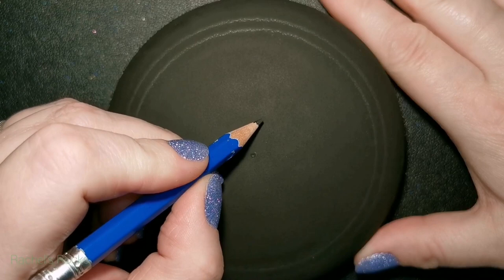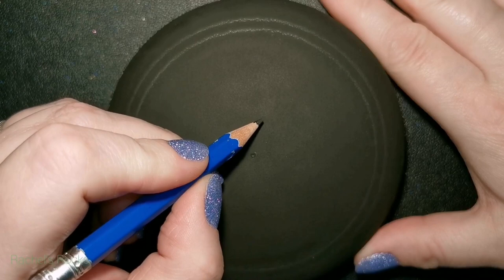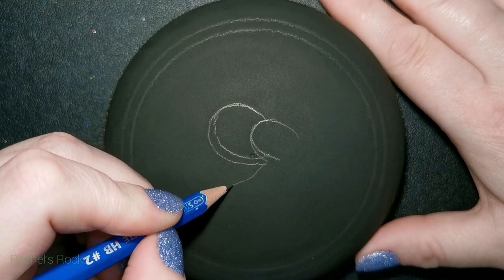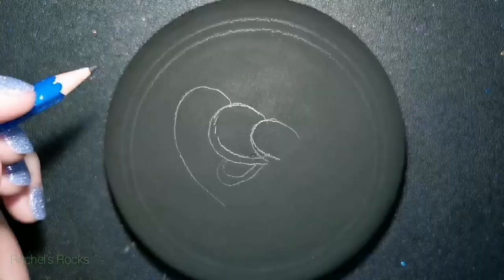I've painted it black with two coats of black paint, and I've used a compass to make a frame — a circle and then a bigger circle — so that I have a nice frame. And now I will create what we are making today, which is, of course, a Care Bear.